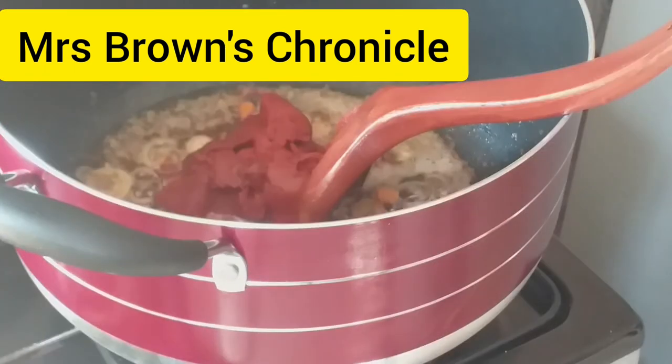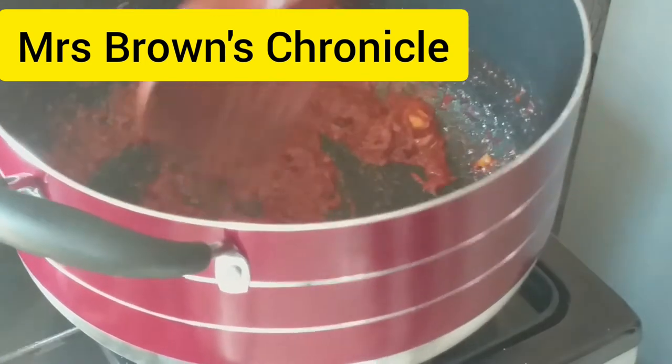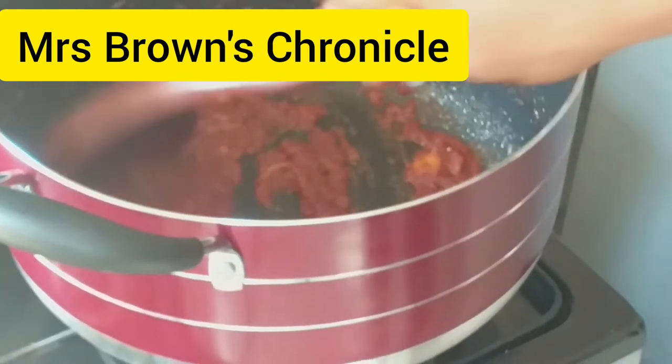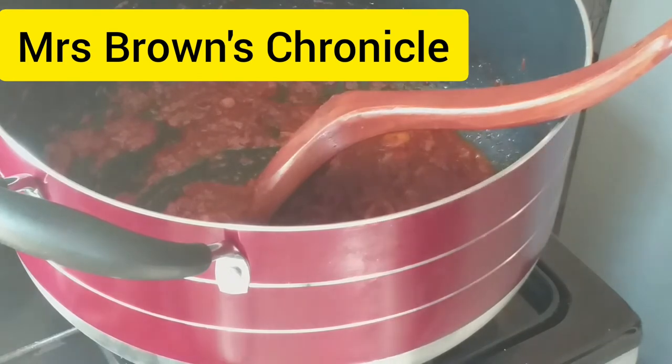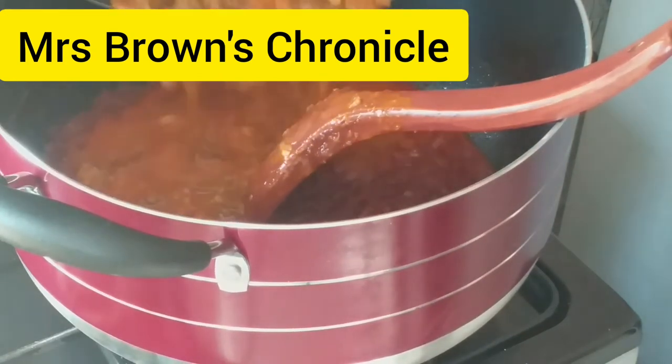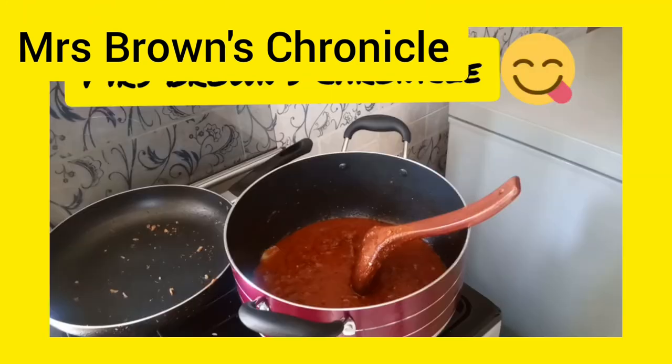Then add your onions. Add your tomato paste and fry it a little — this is to remove the sour taste. Now it's time to add our steamed beef.